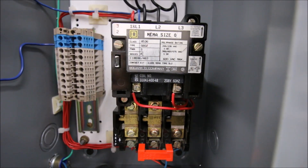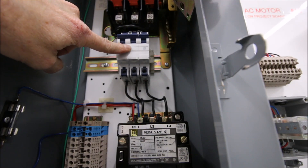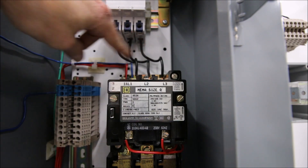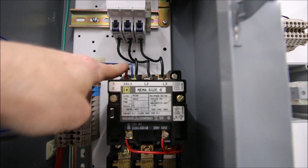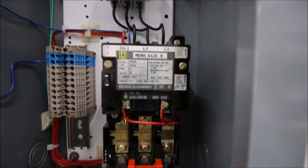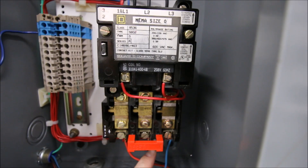The three terminals from the disconnect should go through three separate fuses and then to the top of the NEMA starter — line one, line two, and line three. These conductors are larger than our control conductors because they carry current to the motor and must be horsepower rated. At the bottom of the overloads are T1, T2, and T3, going to the motor — again a larger gauge than the control conductors.